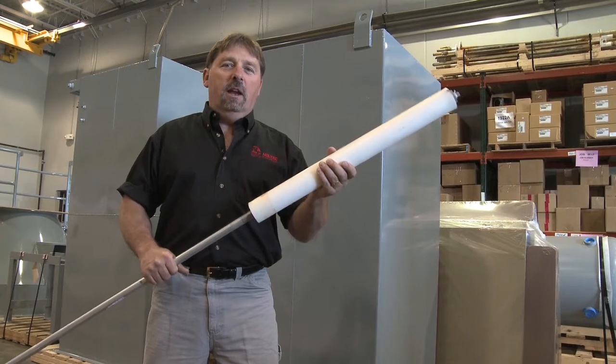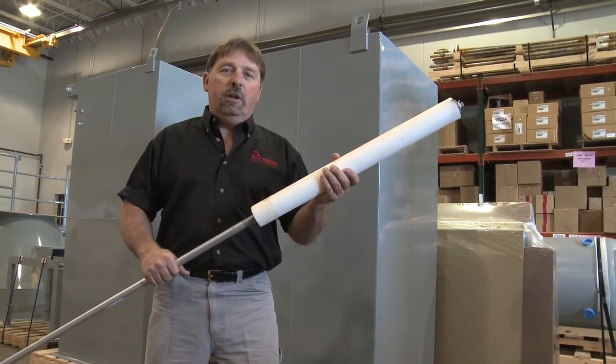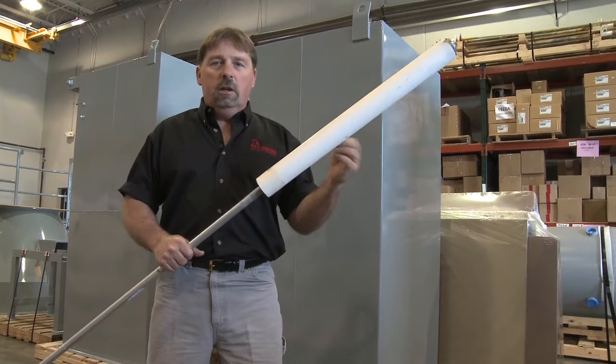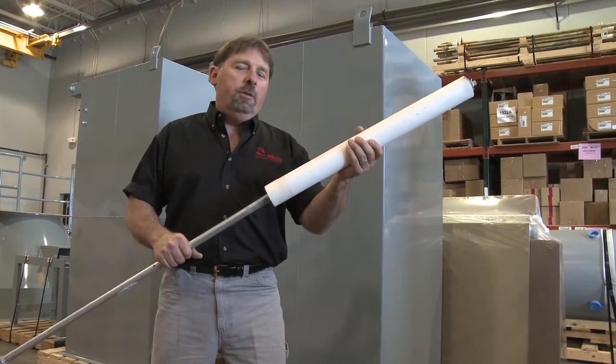This material is called Porex. It acts like a filter — very much like a filter — except you can pressurize it or pull a vacuum on it. It allows air to move in and out of it while retaining the material.